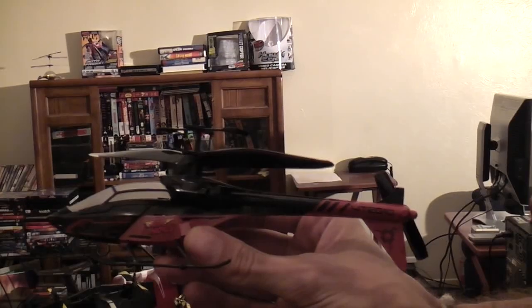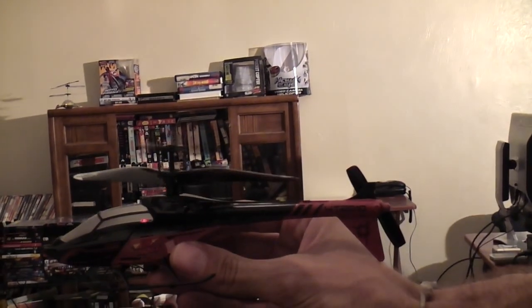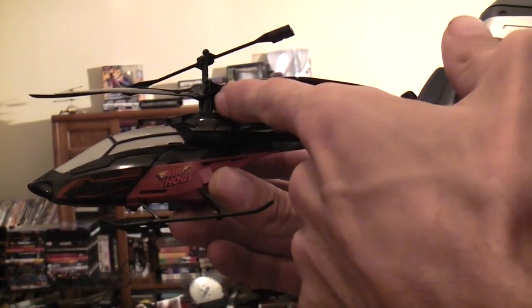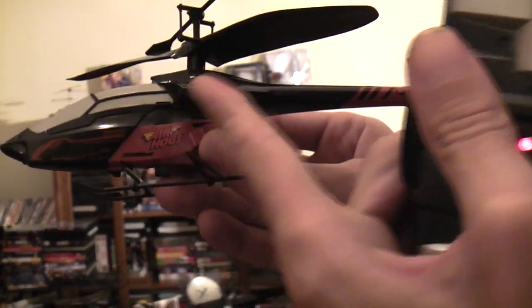Let's go ahead and give you a little demonstration of what it can do. Let's show you the mechanics here. You've got your forward, reverse, left, and right controlled by a small round collar that fits onto the bottom of the rotor. There are four pins that push it in all four directions, giving you forward, reverse, left, and right flight.